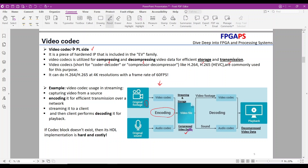Third, on the client side, the received data needs to be decompressed before it can be displayed. The client first decodes the compressed data and then plays it back. The video codec block handles the encoding and decoding process. It's important to note that implementing a video codec in hardware description language (HDL) can be challenging and costly if a dedicated video codec unit doesn't already exist.